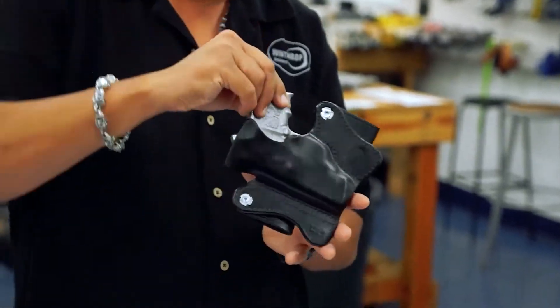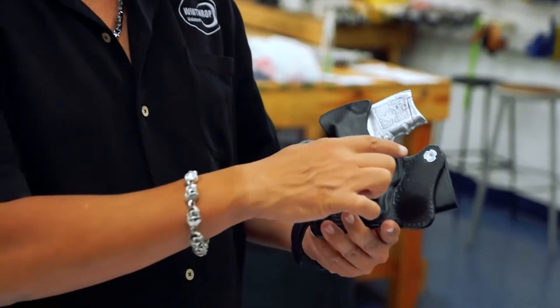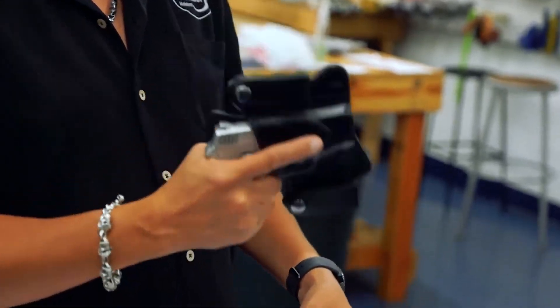I'm going to go ahead and turn the holster around for you. You can see that there's a shield on the back. That shield actually keeps the gun away from you. There's also a French cut that we put into the shield that gives you a good grip on the firearm.